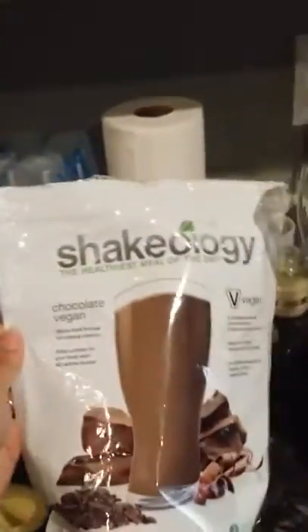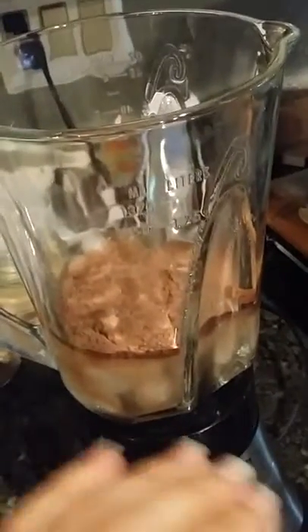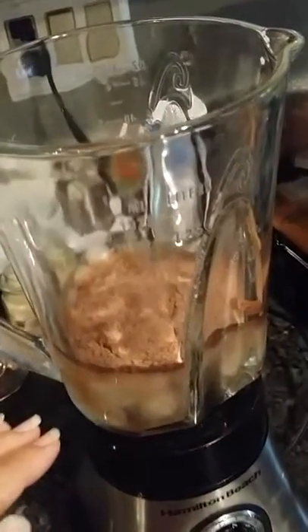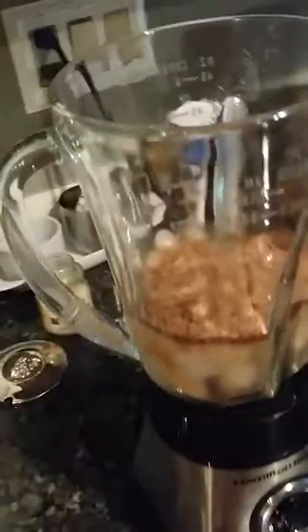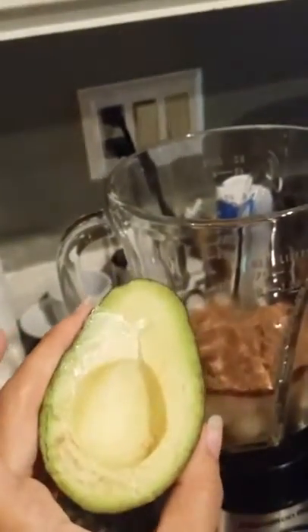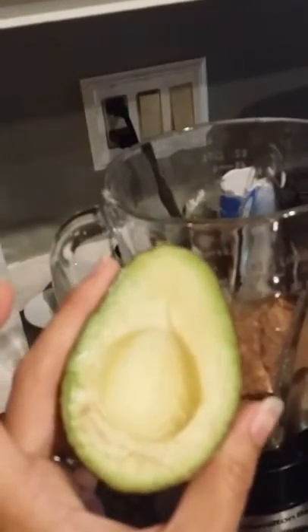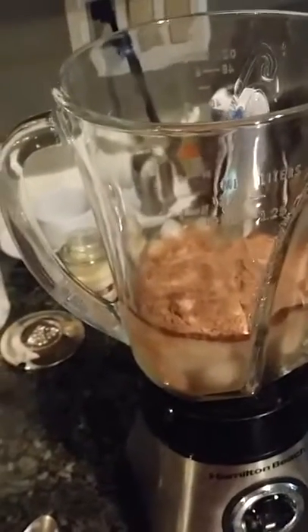I've already put my scoop of chocolate vegan Shakeology in. I always want the shake powder to be in the middle. My next step is putting in half an avocado — I know it sounds weird, but it makes the chocolate even more creamy. Even if you use vanilla or strawberry, it just makes it creamier.